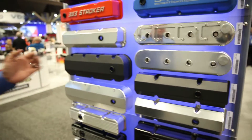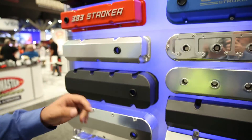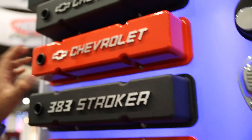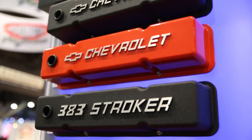They're available in stock. As you can see here, some valve covers in different styles and different finishes. One of our popular ones, which we had in stock before, are the scripted Chevrolet valve covers.